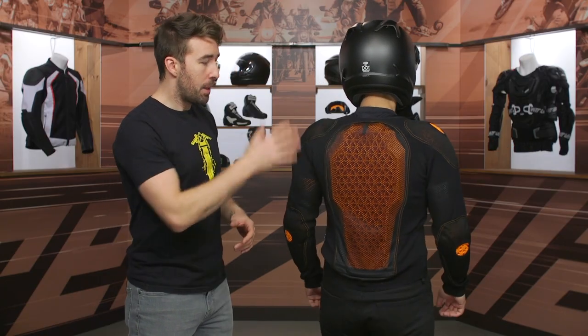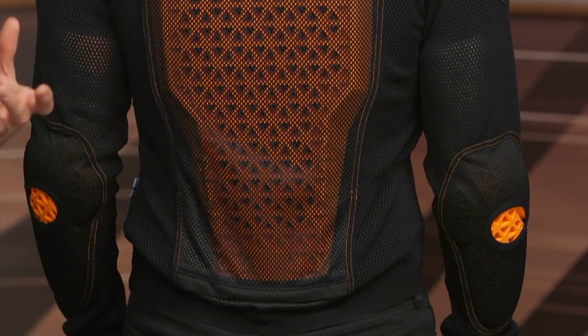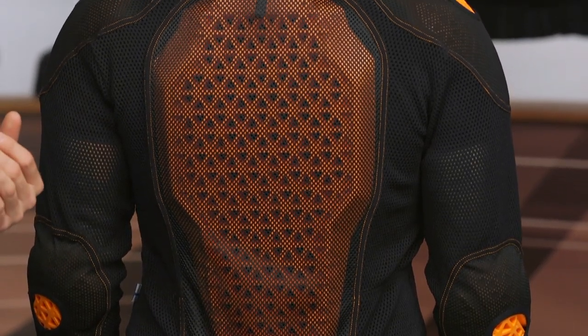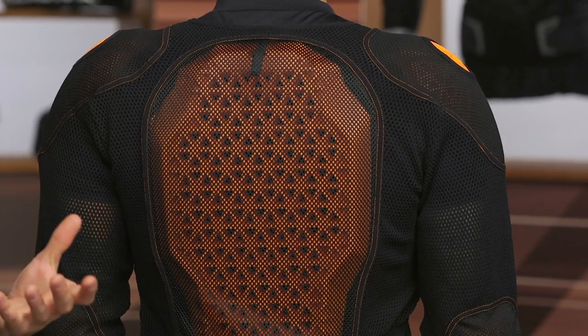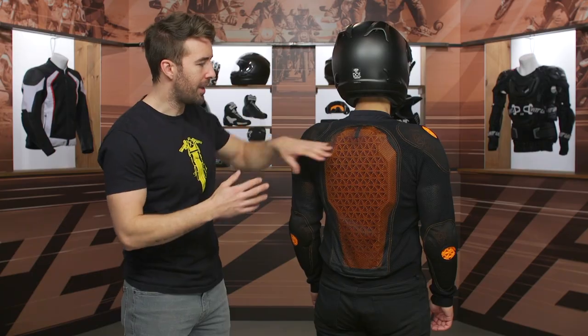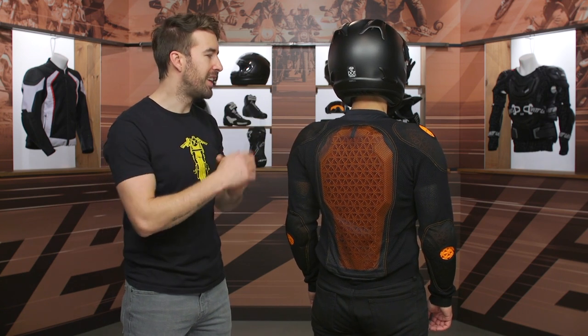Go ahead and face the back. Beefy protection at the back — this is CE Level 2, and D3O is nice because it does move very well with the body. It can take multiple impacts. You can chop it up if you need to to fit in a variety of different jackets, but it is beefy — that is for sure — so a good amount of protection there on the inside.